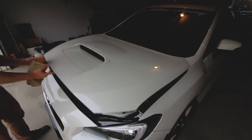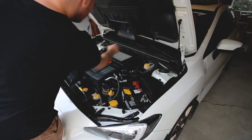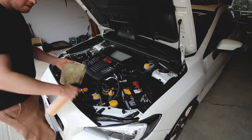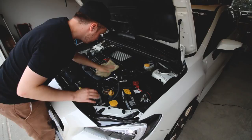The engine bay isn't super dirty right now, but you can see some dirt on the battery and in a few tricky spots. You can spray the APC right onto a rag or directly onto the surface — I personally like to spray it directly on. Then I scrub with a microfiber towel. I usually use my cheapest rag since the engine gets really greasy, and just scrub into all the little spots that are hard to reach.